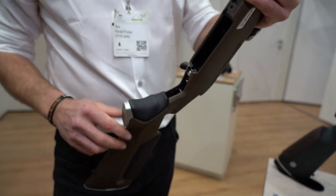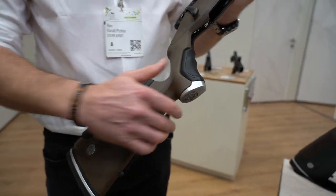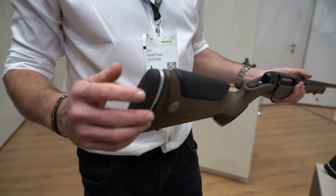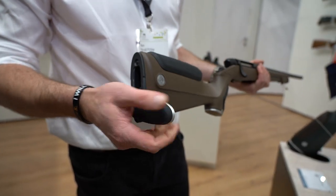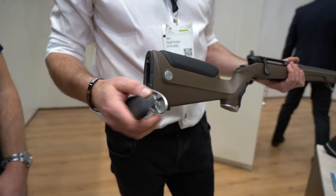Then you have the backward inlay. You can take it away very easily as well, and on the back side you have the recoil pad — it's adjustable, very quick to adapt.